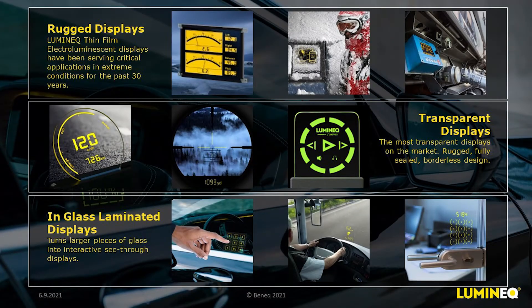Our displays are available in both transparent and non-transparent versions, as fully sealed standalone units, or — as we'll discuss further — as displays ready to laminate into larger sheets of glass, what we call our in-glass laminated displays, that turn larger pieces of glass into interactive see-through displays.